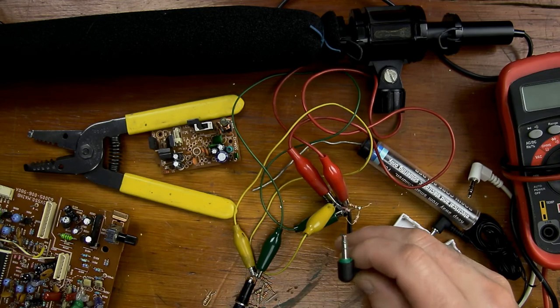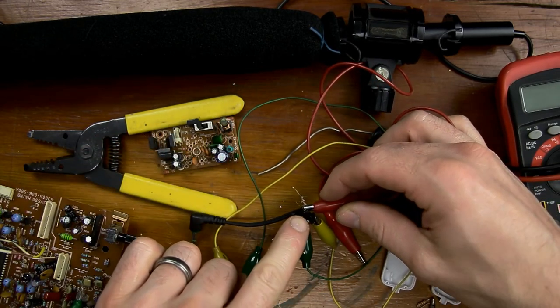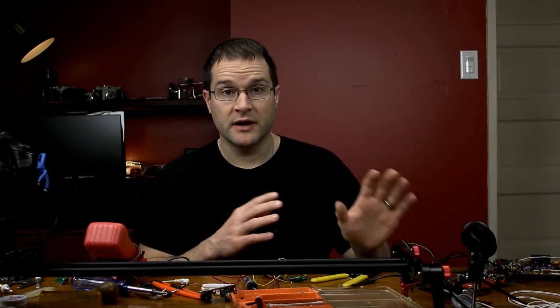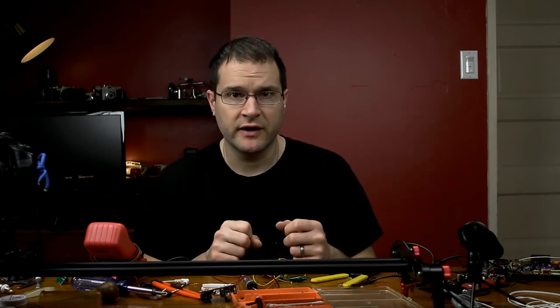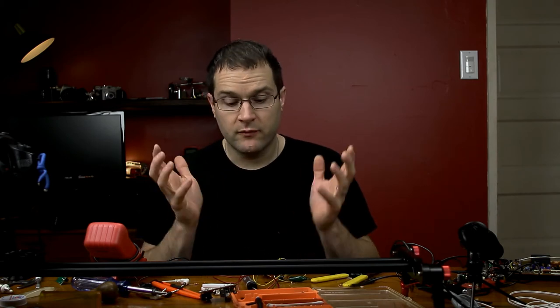So I've got the 3.5 stereo male end wired up to the 3.5 stereo female end with the appropriate resistors. Now there is a way to figure this out — if you know the specs of your microphone, you take the impedance and multiply it by the voltage of the microphone. I know this microphone is 1.5V because it has a AA battery in it. I don't know the impedance, but you multiply those and that gives you two resistor values you need, and it's pretty close.